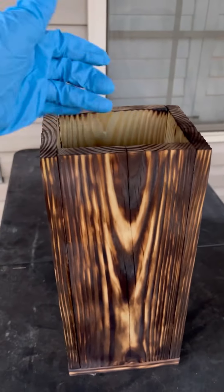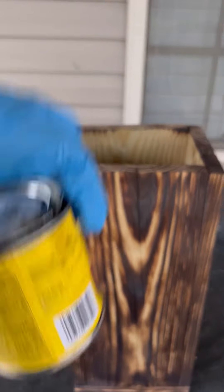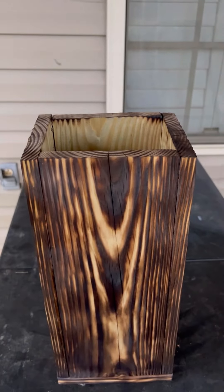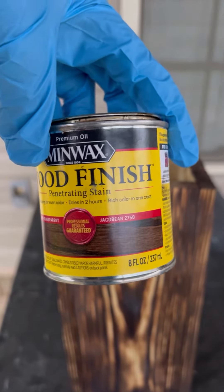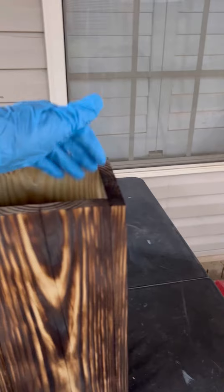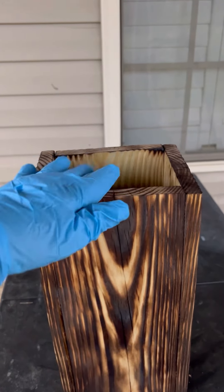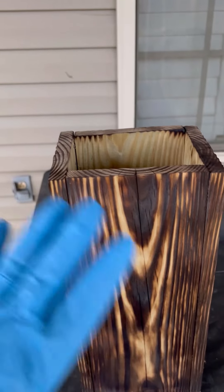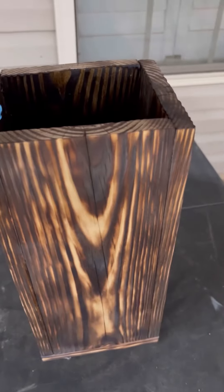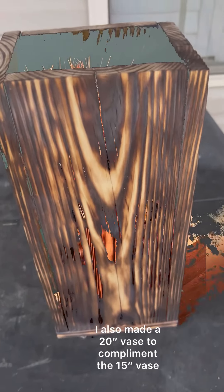I plan to stain the inside of this with — let's see — Jocko Bean. Just on the insides of it, so that the natural wood won't be revealed whenever you put something down in there to display. Now that I've stained it, it blends. Everything blends together.